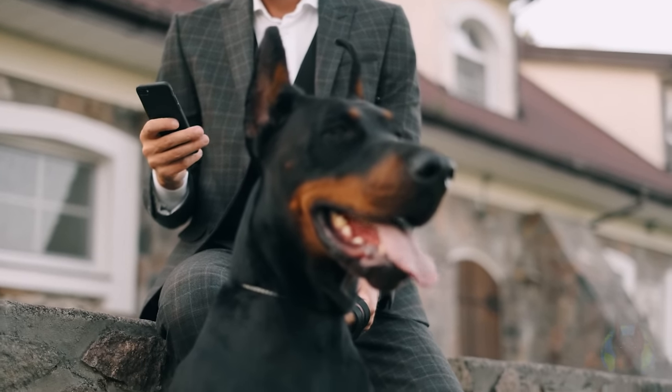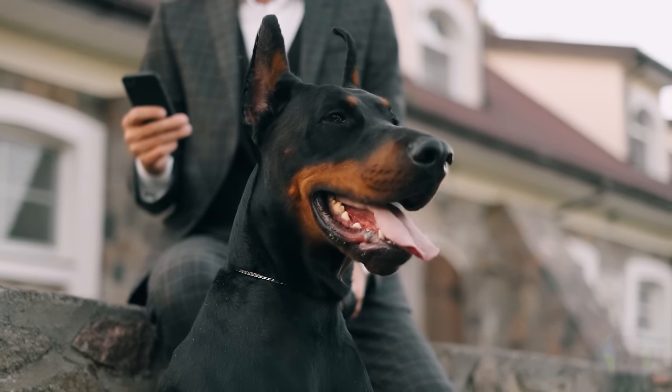Dobermans are amazing dogs to own and train, but if you aren't used to the specific ways in which Dobermans are very different from other breeds and you just sort of train them the same way you train any other dog, then you might just feel pretty lost owning one of these magnificent dogs.